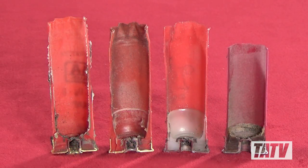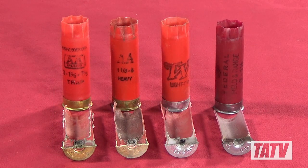Using a cutting wheel I've made some simple cross-sections of the hulls we'll be looking at. Although crude, they do a pretty decent job of showing you what's inside. Although there are literally hundreds of hulls out there, the ones I've chosen for this demonstration include a Winchester AA+, Winchester AA, Winchester Universal, and Federal Field and Range.